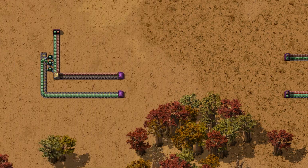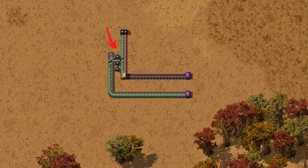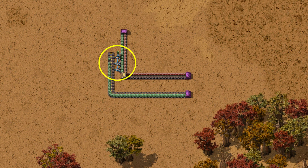If your solution is to use a bunch of filtered inserters to grab the other items and put them on another belt — that's brilliant. You might still make it as an engineer, but maybe you should consider a field where they call their work a practice.